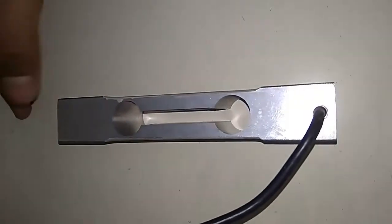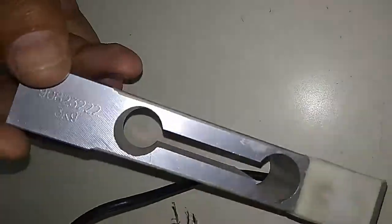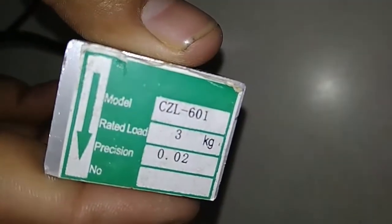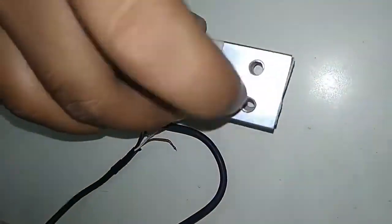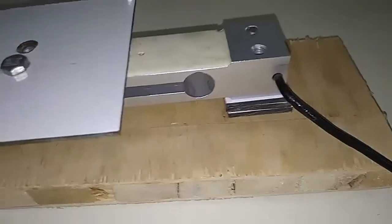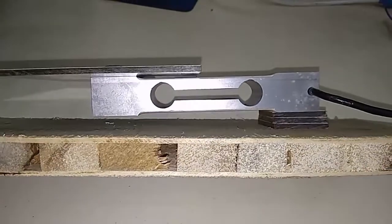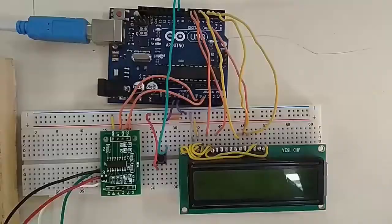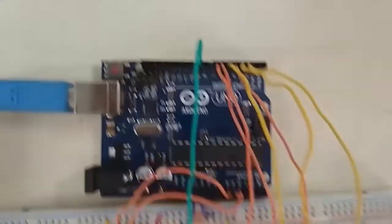This is a load cell with a rubber-type surface. I have used a 3 kg type here. You can see the arrow sign, which indicates the downward direction. It has two pins mounted on the cantilever assembly and two pins for placing on any surface. The bottom section is fixed on the wooden base and the upper section is interfaced with a wooden portion so we can place weight on top.